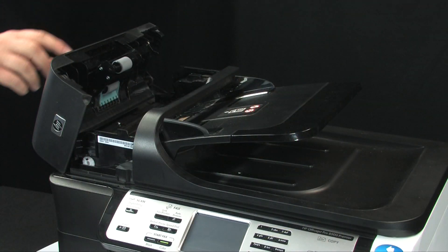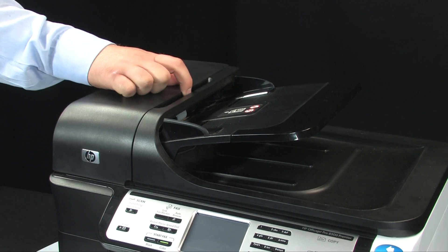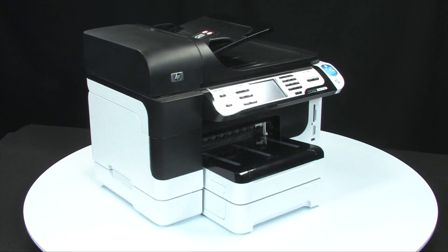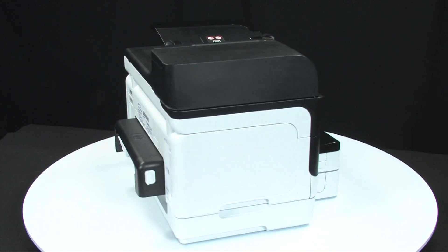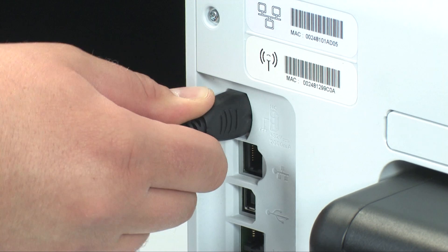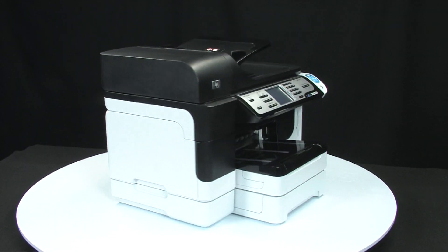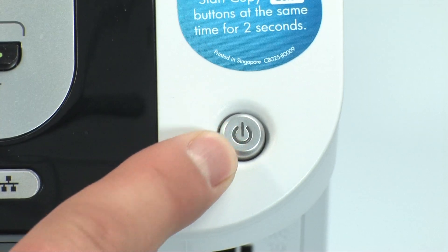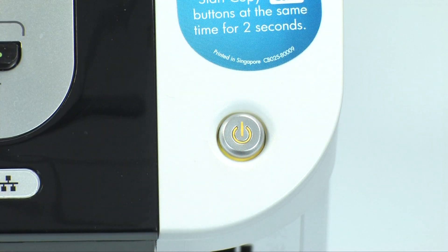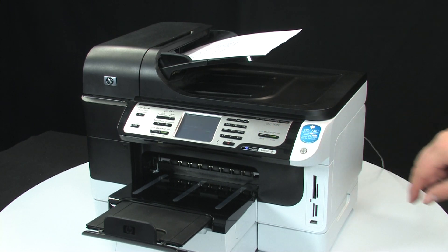Once all the cleaned parts have dried, close the ADF cover. Generally, the rollers will dry in 10 to 15 minutes. Go to the back of the printer and plug the power cord back in. Go to the front of the printer and press the power button to turn the printer back on. Try your original copy, fax, or scan job again.